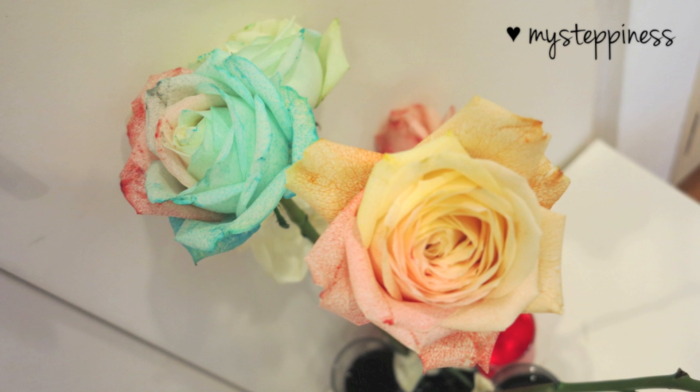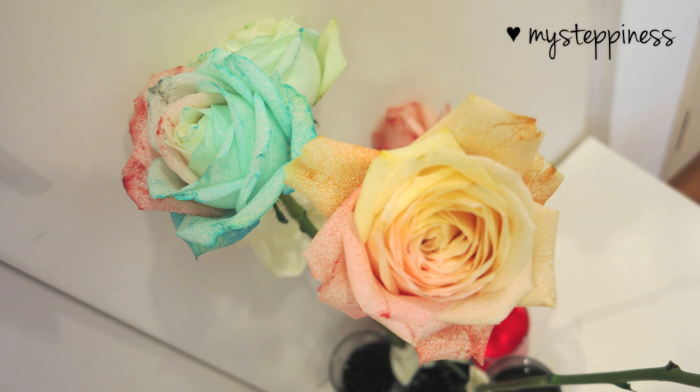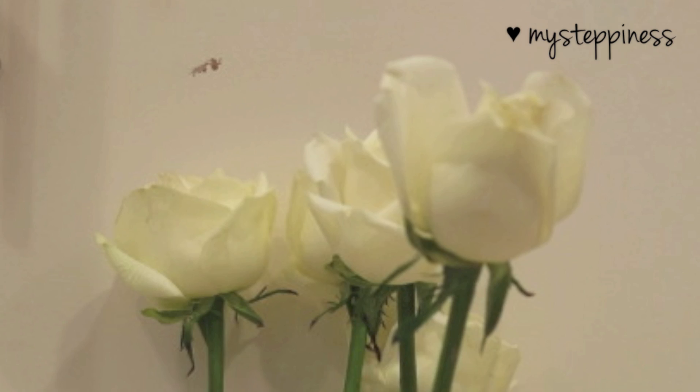Hi guys, so today I'm going to show you these really pretty and simple DIY rainbow roses, and they'll be a really great gift for your mum for Mother's Day. If you want to know how to do this, then keep watching!